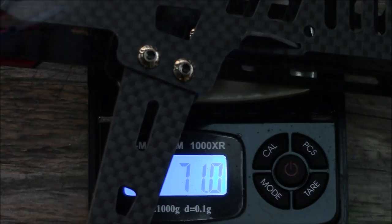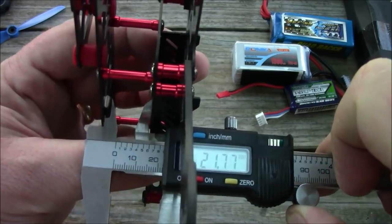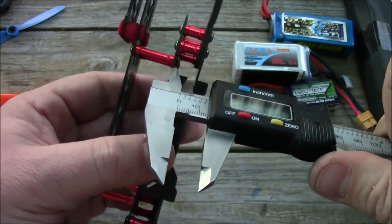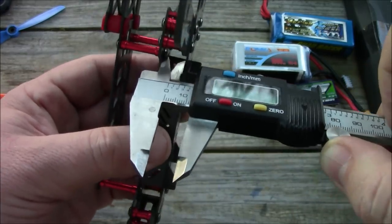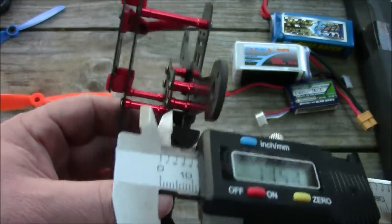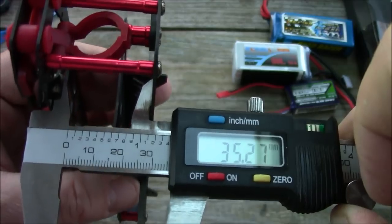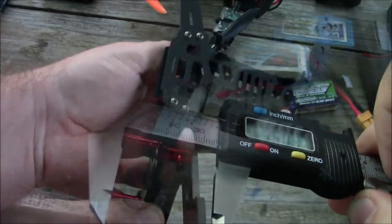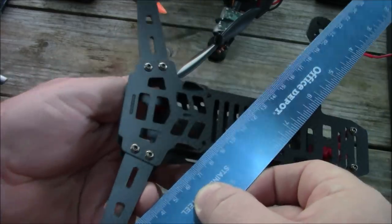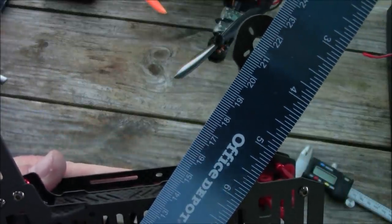The upper section of the frame has about 21.5 millimeters of space between the two upper plates. The two lower plates have about 12 millimeters of space. Up front you have 35 millimeters of space where your full-size board camera should fit. They claim this is a 215 millimeter frame, so measuring from first motor to the opposite motor it comes in at about 215 — they actually measured this one correctly.